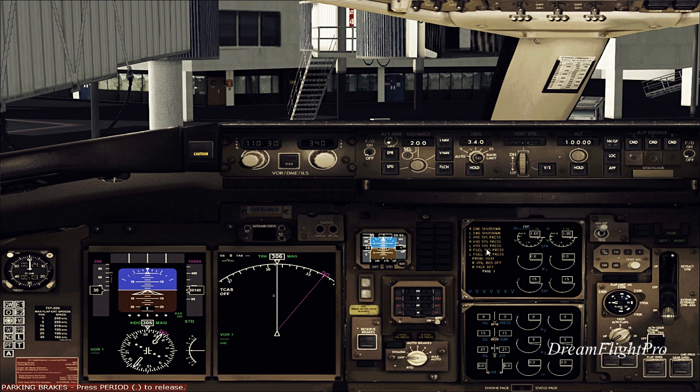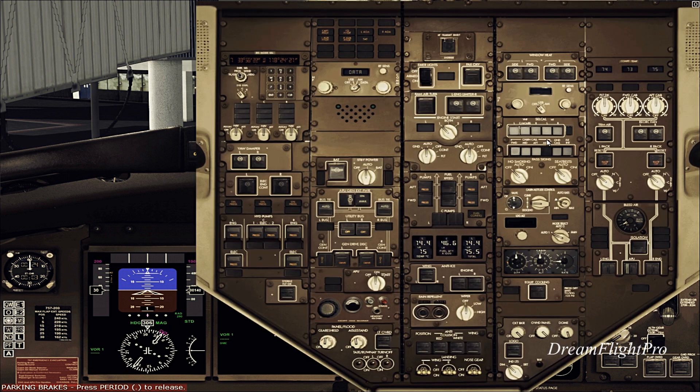As you can see on the EICAS, we have all these engines shut down. Anything orange or yellow, just go ahead and press it. These are basically your hydraulics. This is your utility bus. These are your left and right generators for the engine — so when the engines are actually running, the engines provide power.